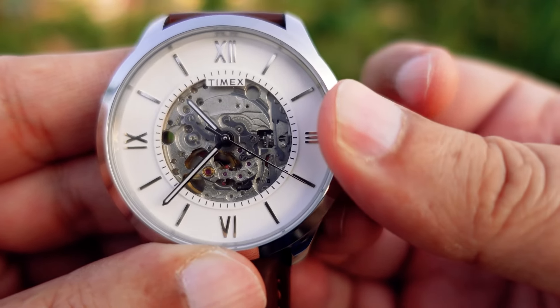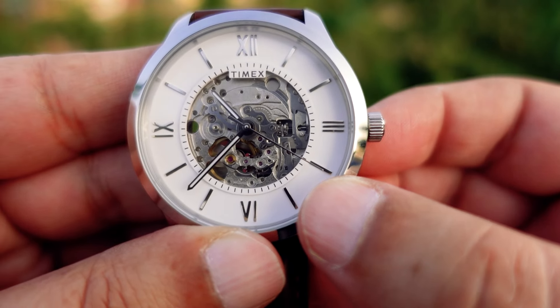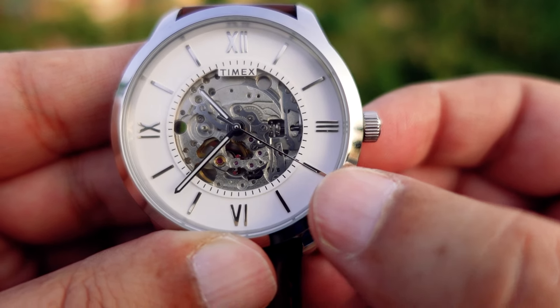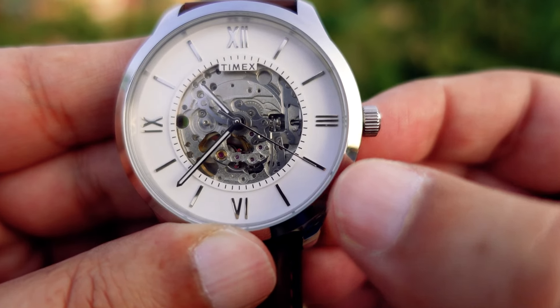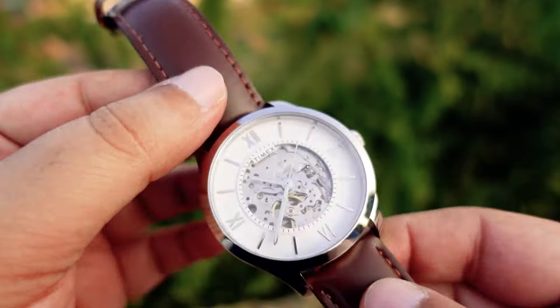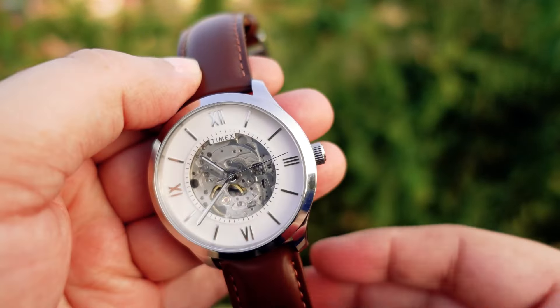If I pull the crown here, as you can see the seconds hand has stopped. This is an amazing feature you get only in premium automatic watches — it has a second hand hacking feature. So you can set the time accurately right up to the second. Of course, you don't need to do that if you are wearing it regularly, and it will automatically start if you shake it or wear it on the wrist.